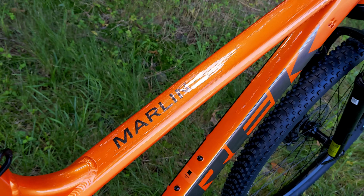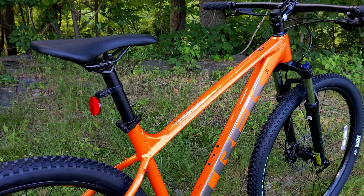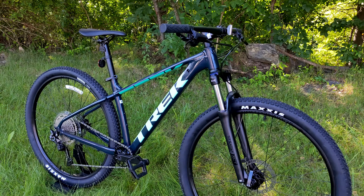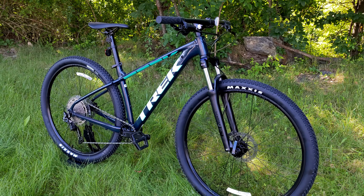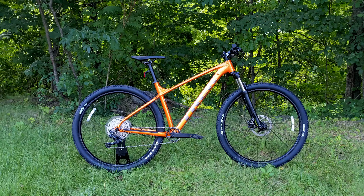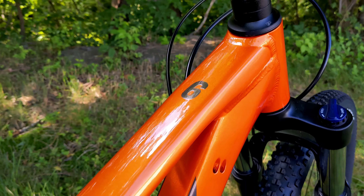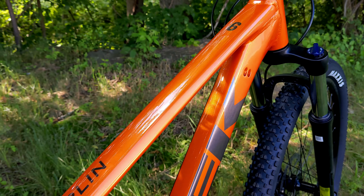The Trek Marlin series is one of the most popular mountain bikes available on the market today, and much of that comes from the fact that these really hit a niche of being able to do way more than just mountain biking. As an entry-level mountain bike from Trek, it's going to have some more conservative geometry, but it's going to offer some really neat features that make it both capable for mountain biking as well as being a great urban commuter or just a bike to run around the neighborhood.